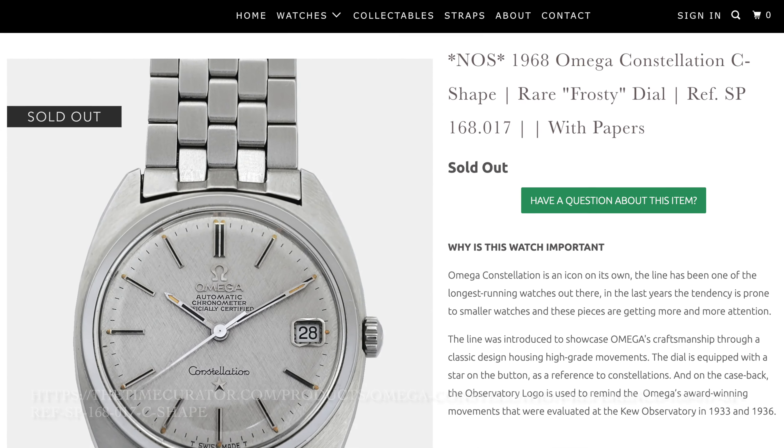Unfortunately, this one doesn't have the signed crown with a fish on it — it was probably replaced — but otherwise everything is original, including the movement, which is an 8541B. That is a legendary movement for IWC: 25 jewels, power reserve of over 44 hours, and a frequency of 19,800 vibrations per hour, so it's not the smoothest sweeping hand. As the name suggests, Yacht Club, it was specifically aimed at sportsmen who sailed on yachts.